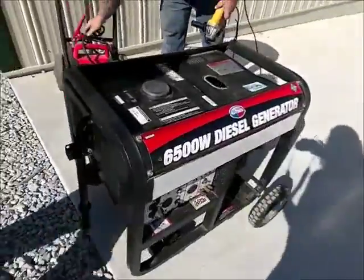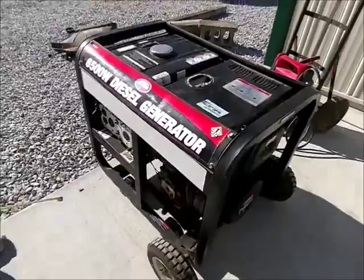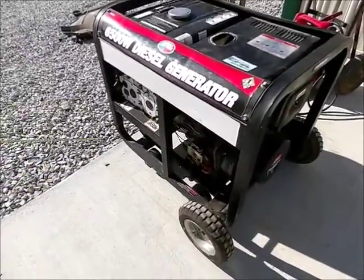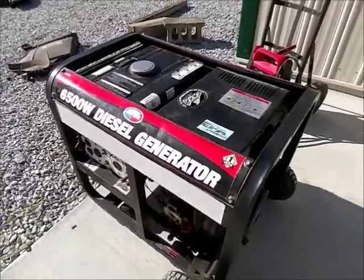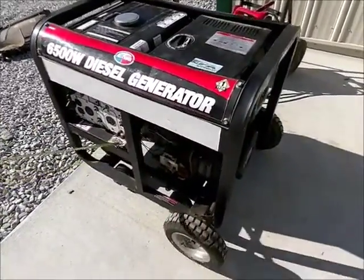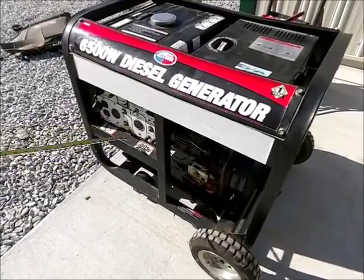Here is a diesel 6,500 watt generator, it's made by Allpower. It's got two 110 outlets on it and a 220. The 110s work; we don't have anything to plug into that.